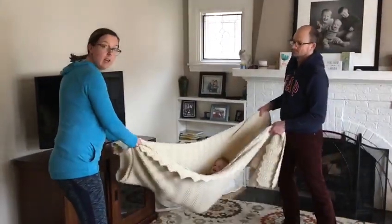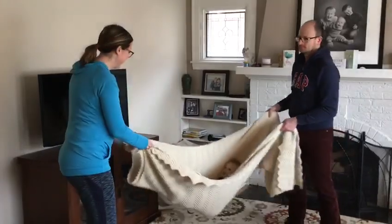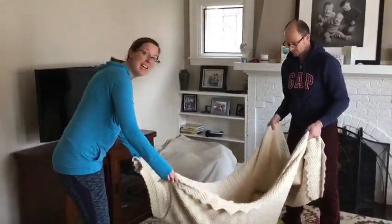So that is the at-home swing. You can have older kids help too with the swinging. Bye!